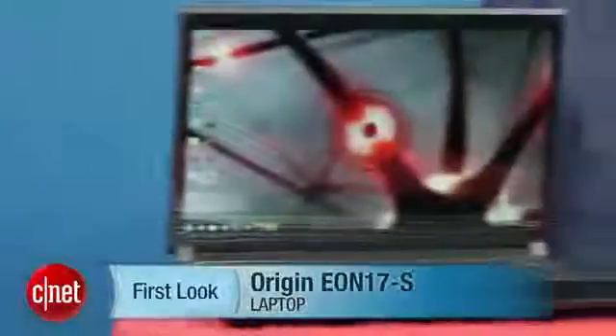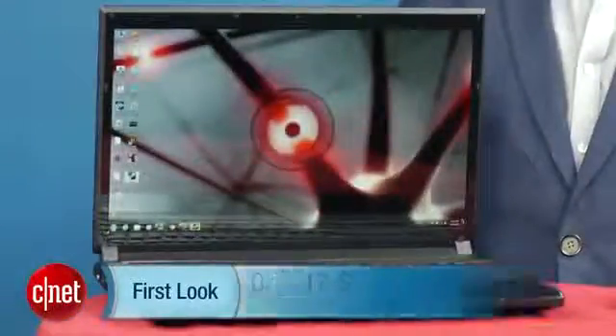I'm Dan Ackerman and we are here taking a look at the Origin Eon 17S. If you think this looks a lot like the last version of this laptop we reviewed, that's because it pretty much looks exactly the same. The big difference is under the hood — this is one of the very first laptops to offer one of Intel's third-generation Core i-series CPUs, otherwise known by the codename Ivy Bridge.